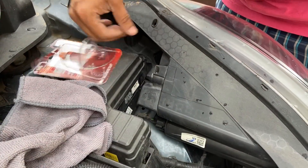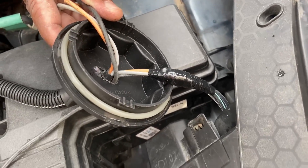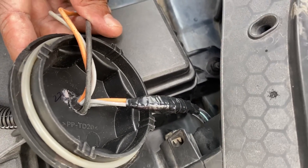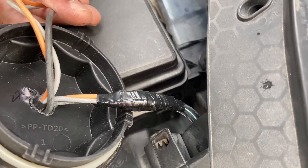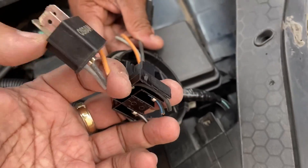We have inserted the bulb now. On the co-driver side, we had to splice the stock headlamp connector because the space inside this headlamp is very limited to have both connectors inside. We tried our level best but couldn't manage it, so we spliced the connector out and taped it properly.